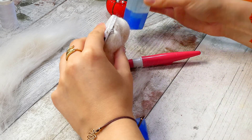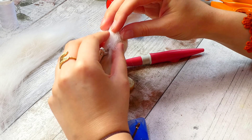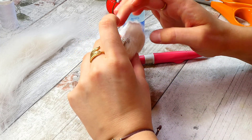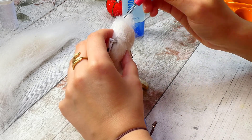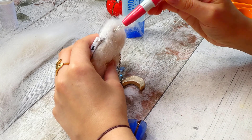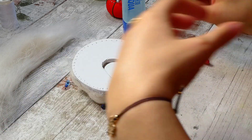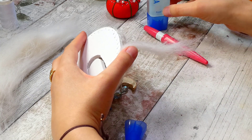Then came the bit I thought was going to be really tricky: hiding the edge of the foam board — and I was right, it was really tricky. I tried adding more felt to cover the side but it wasn't really working, so I ended up gluing strips of wool to the edge and felting in the loose bits. In hindsight, a better way would have been to stitch on a thin strip of pre-made white felt and then felt more wool on top — it probably would have looked a lot better.